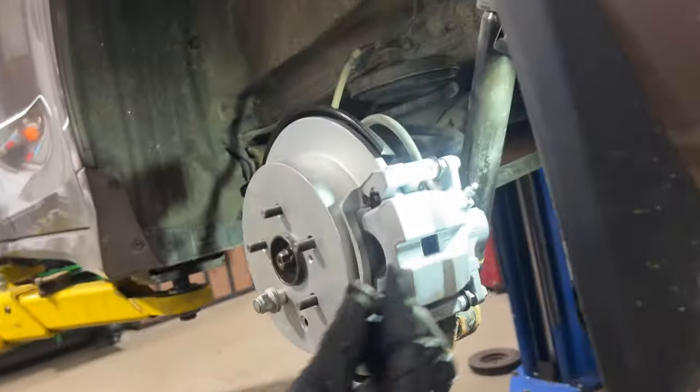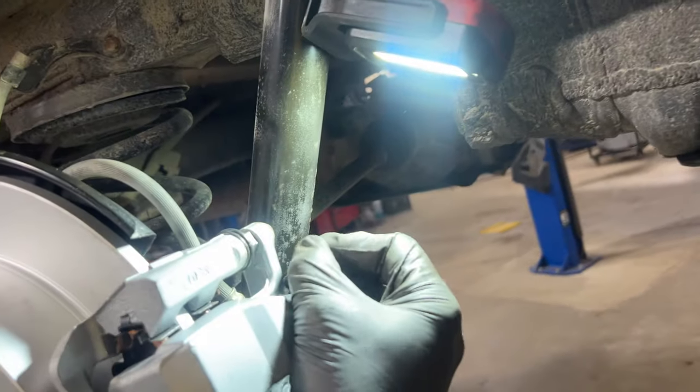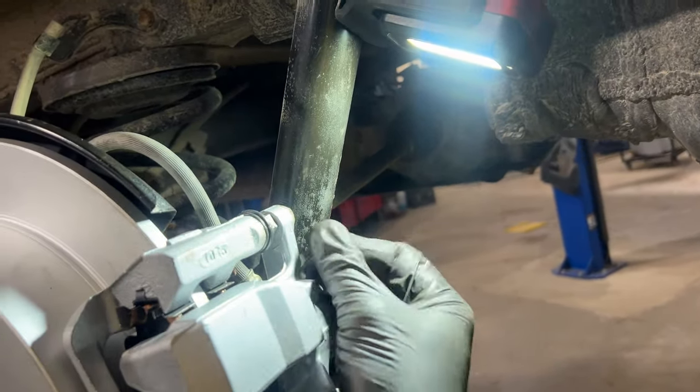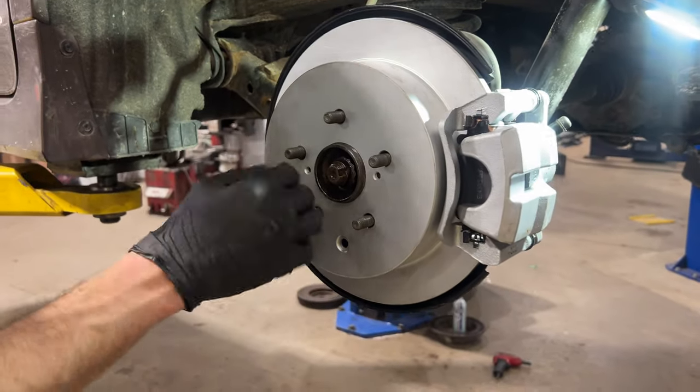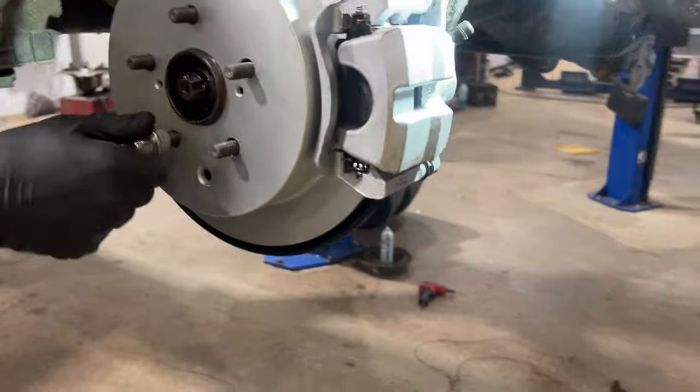Last but not least, install our bleeder screw cover. And just like that, we're all set to go. Put the wheel on and torque the wheels down to 76 foot-pounds.